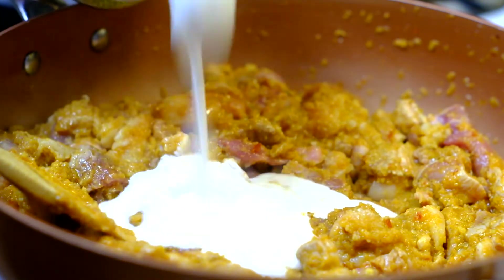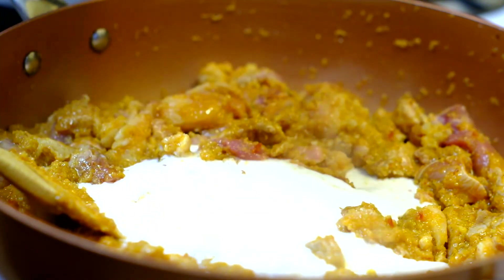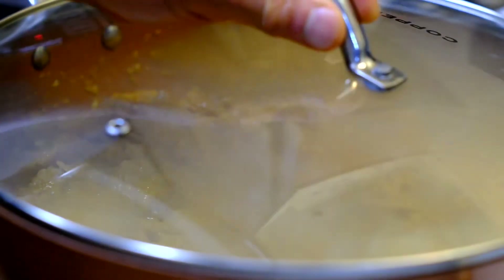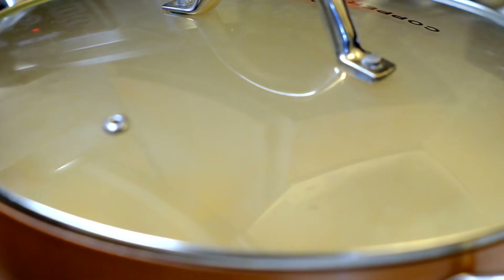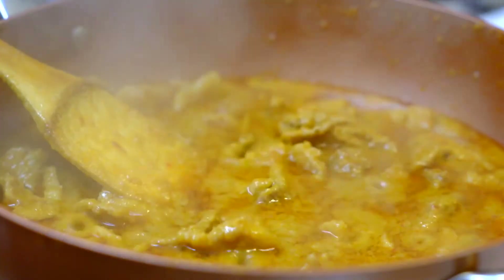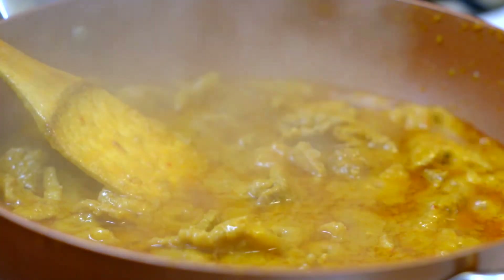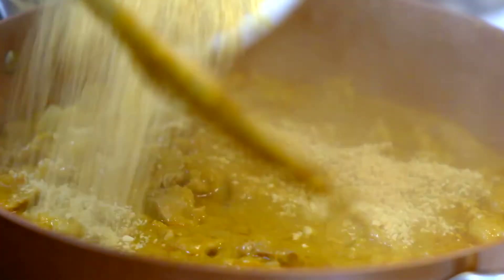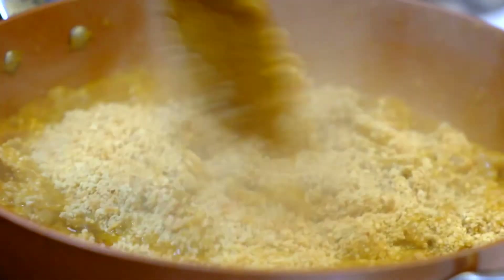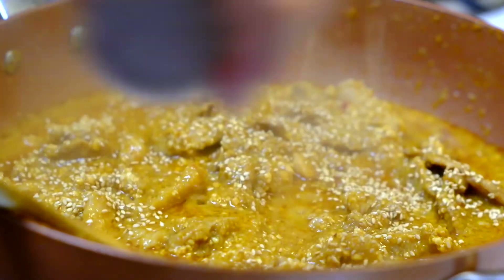After that, we're going to add in the coconut milk and cook until — simmer it for a while. Then you see when the red oil is floating on top of the pork, it's almost done. And then we're going to add the brown peanut and some sesame seed. And we are done.